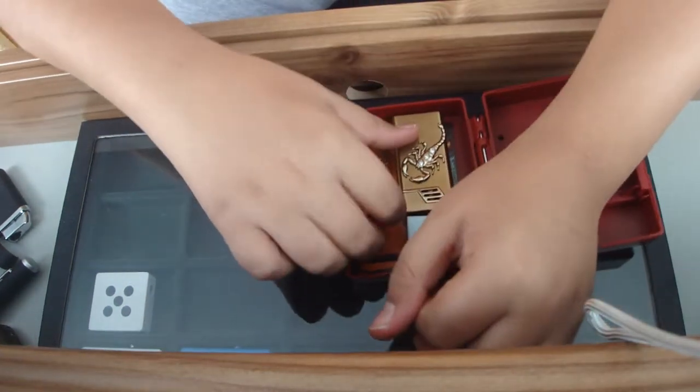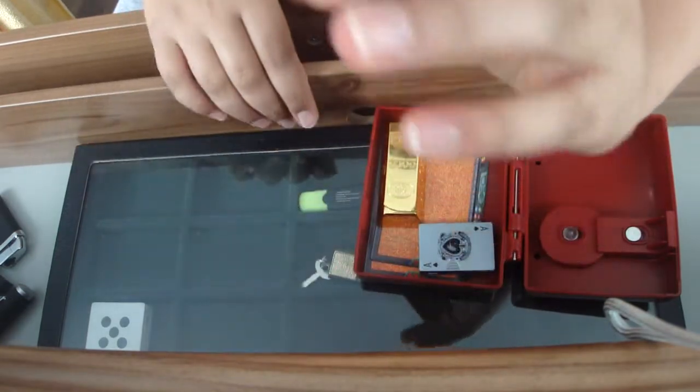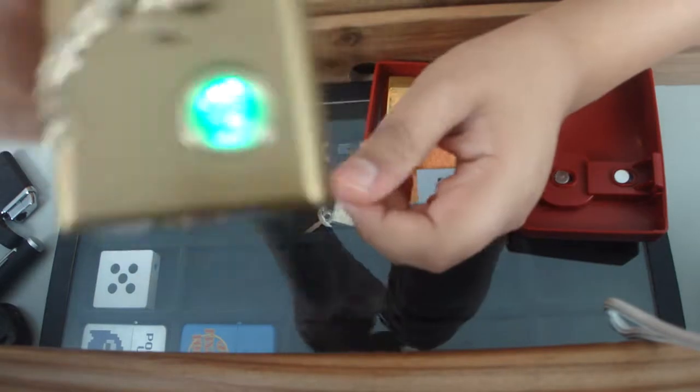I've got one of my favourite lighters again here — it has a scorpion design and three crystal gem decorations. When you open it up it has a green indicator to show how much fluid you've got, and it has a green flame.